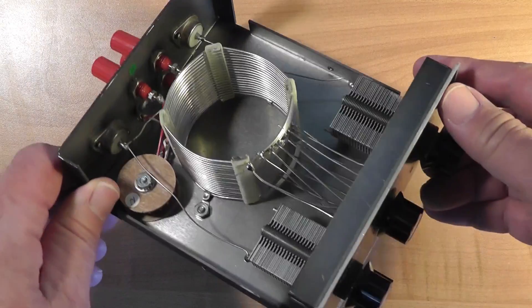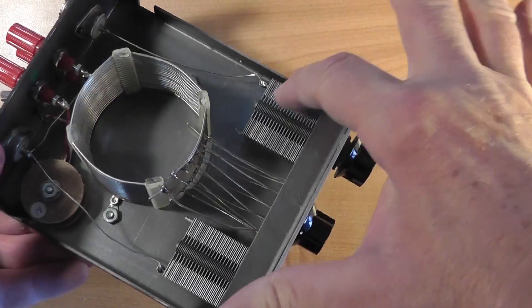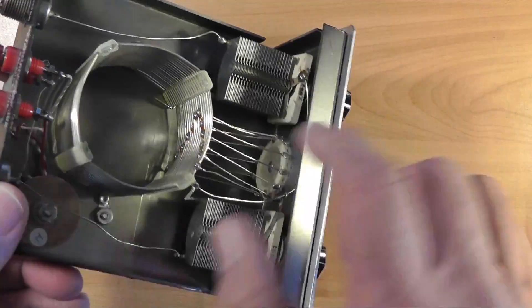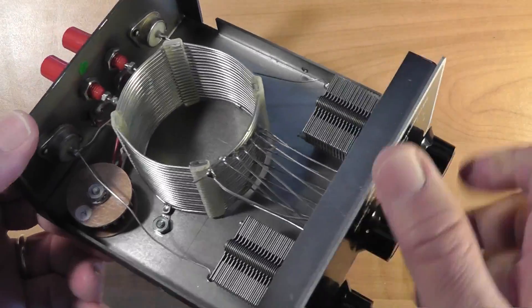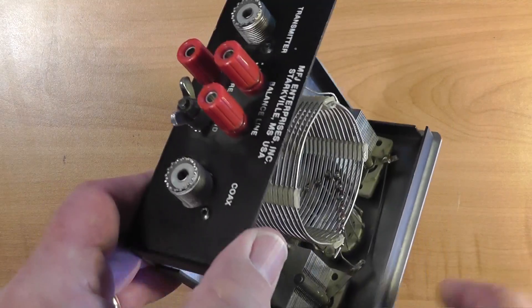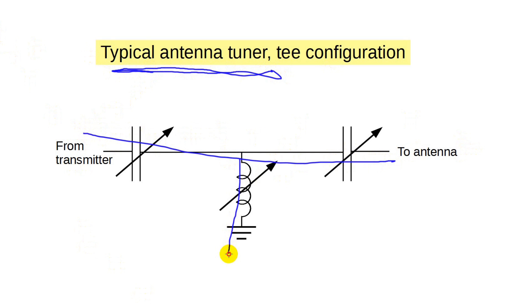Let's look at what's inside this tuner. Not much there. The key components are this coil and these two variable capacitors. The inductance of the coil can be changed by selecting taps along the coil with this switch. This tiny balun here is only used if you're matching a balanced feed line — I'm going to ignore that for this video since we're assuming coax. Here's a schematic diagram of the antenna tuner. This is a pretty standard arrangement called a T-match, used often in commercially available tuners. You'll note only reactive components: two capacitors and one inductor, all of which are adjustable.